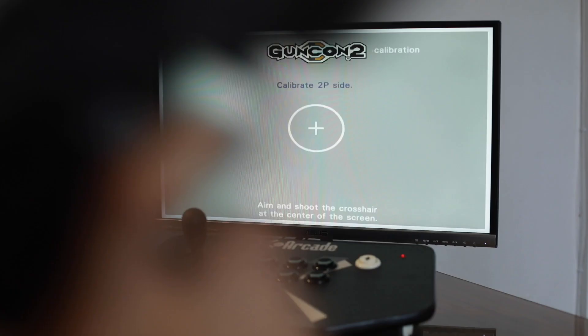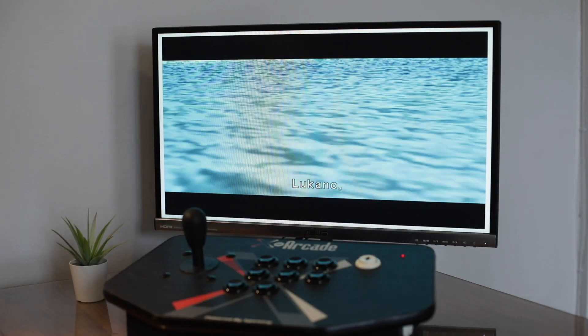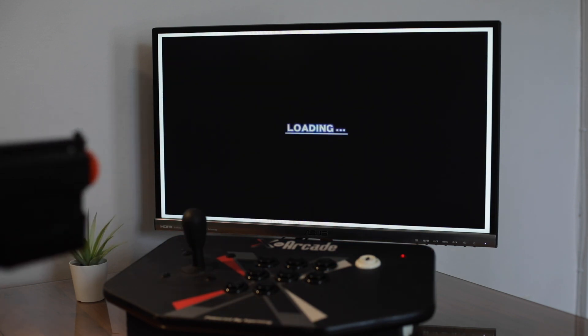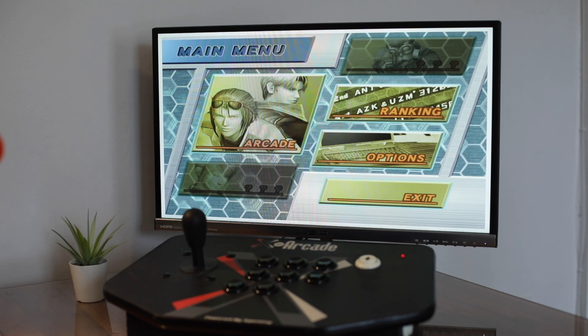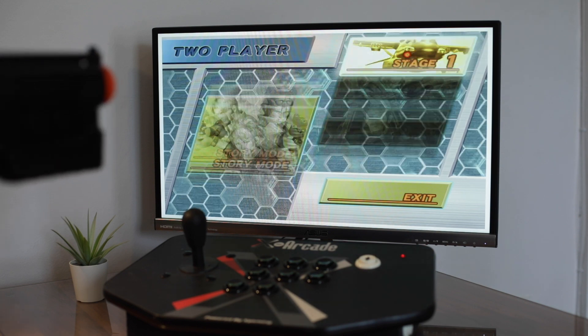Now it asks for player two. Go ahead and calibrate it. Same thing — left front button. And then you're in the game. Go ahead and skip this. Select arcade, two player, and stage one.